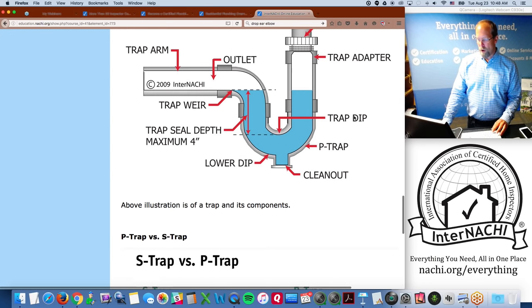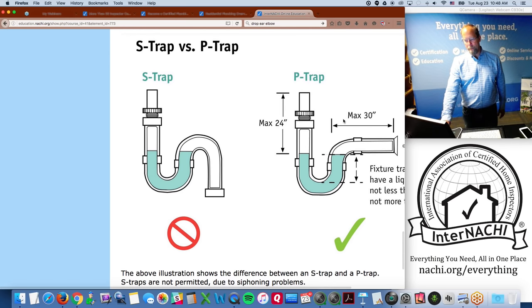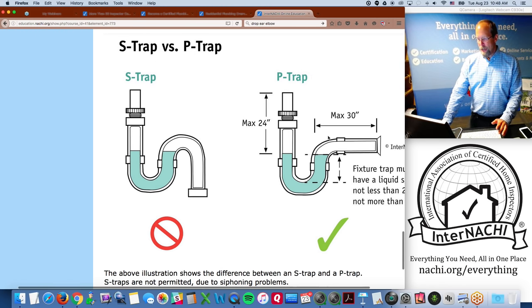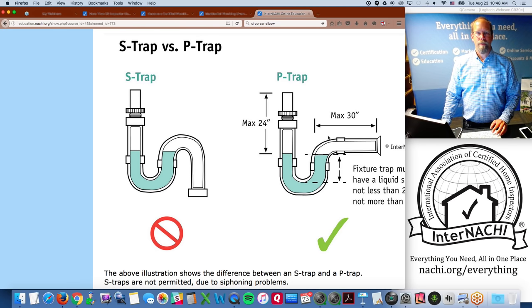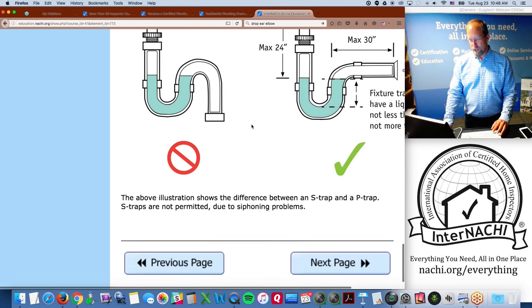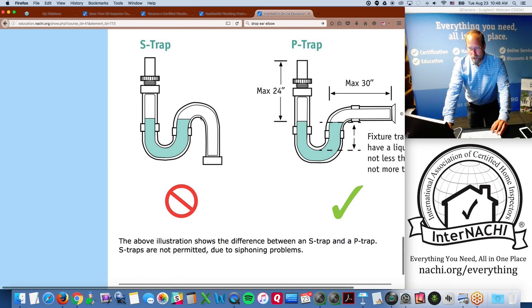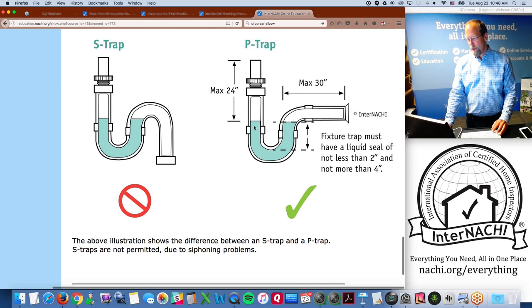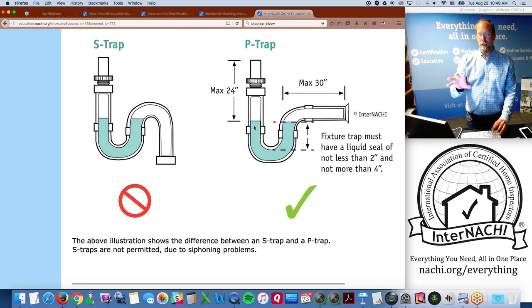A P-trap looks like the letter 'P'; an S-trap looks like the letter 'S.' S-traps are no longer permitted — they cause siphoning problems that gurgle and siphon out the water in the trap, eliminating the seal against sewer gases. S-traps were very common in homes built 30 years ago. InterNACHI has illustrations in the international inspection gallery that inspectors can use in their reports — thousands of illustrations are free to members.